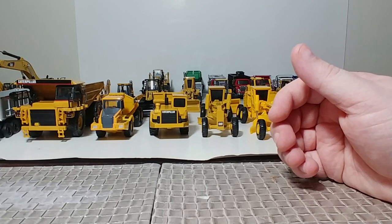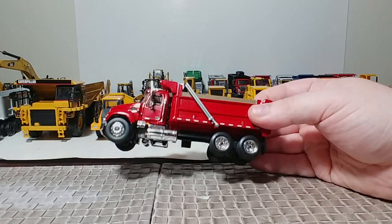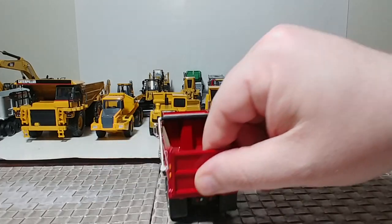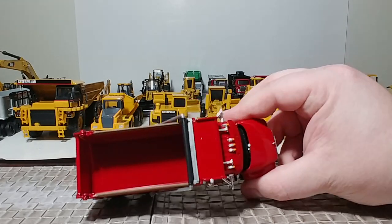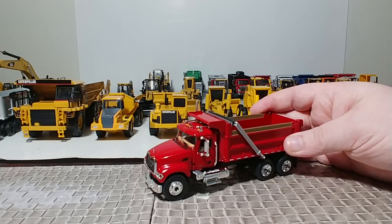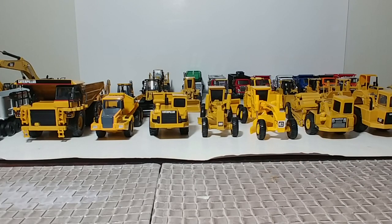Got another First Gear model. I picked this up from Ed's Diecast Shed about a year or so ago — great people, go check them out. They're on Instagram and on the web. It's a great little Mack dump truck — doors open, hood opens, it dumps, all that kind of stuff. This was a special edition done in red. A lot of these models, including this one, I've already reviewed in depth on this channel, so this is just a very brief overview. Search it out on my channel if you want to see anything more in depth.